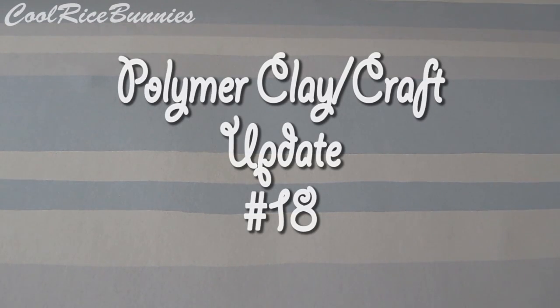Hi everyone, it's Lily or CoolRiceBunnies and today I'm doing my polymer clay charm slash craft update number 18. I'm really excited to show you guys what I've made and it's been a super long time since I've done an update.